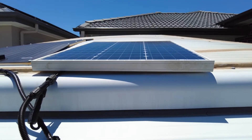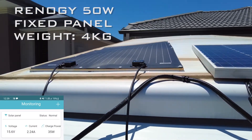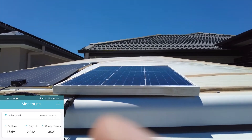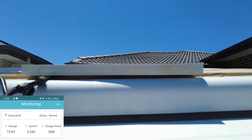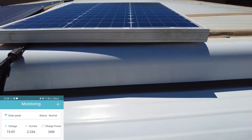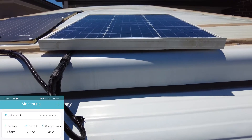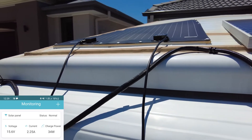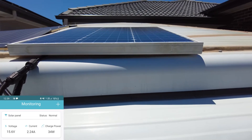I've just put this Renogy 50 watt fixed panel up on the roof here beside the King's flexible panel, just testing performance to see how it compares. We've got full sun — perfectly clear day, maximum sun. And you can see we're only pulling 34 watts of power. It's a little bit disappointing. This is meant to be 50 watts and it's only doing 34 watts at the moment.